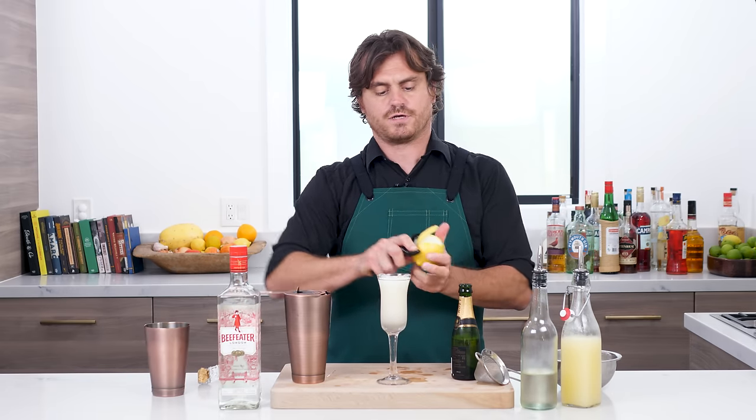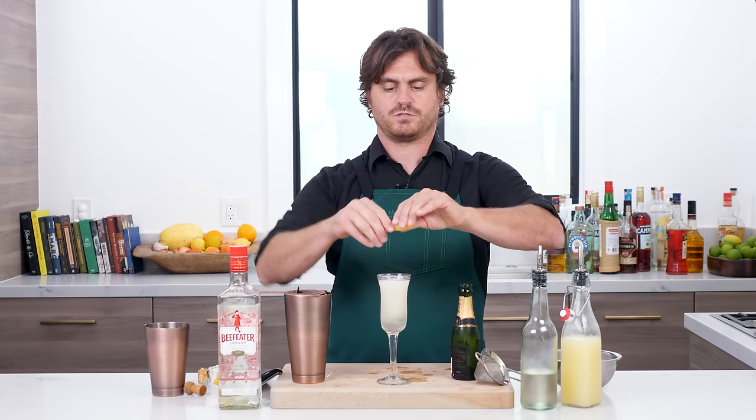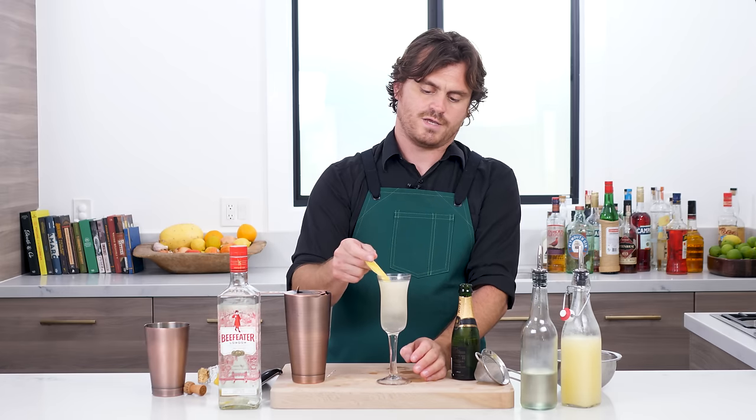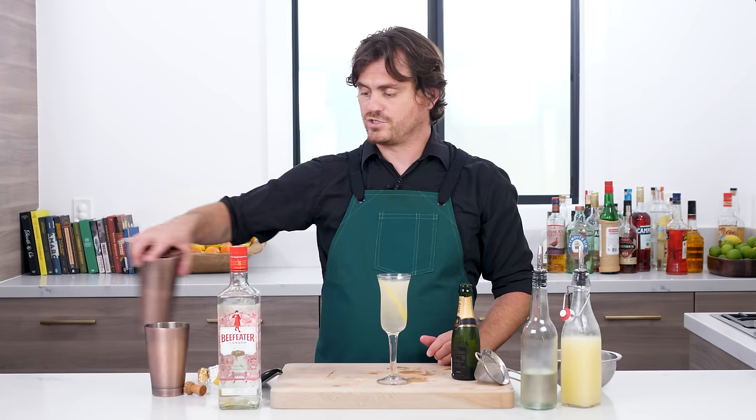You want to make sure that you pour it a little short so that when that happens you don't overflow your glass. Then we're just going to give it a nice little lemon twist — rub the rim — and there we have it, the French 75.